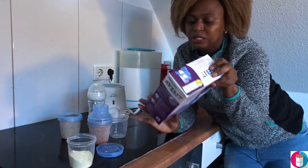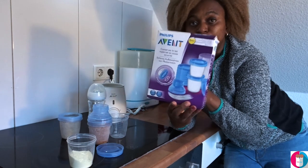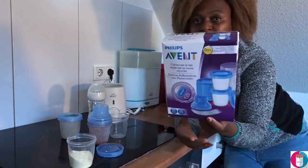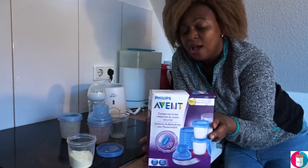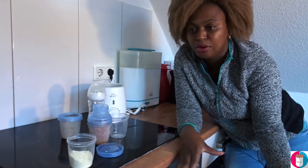As you can see on the container, it says 'from plus zero months,' which means you can use it from birth. My kids are eight to nine months now and my daughter is two, but we've been using it from zero months.